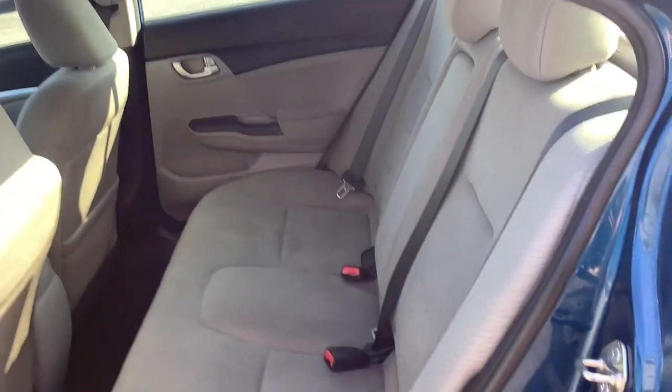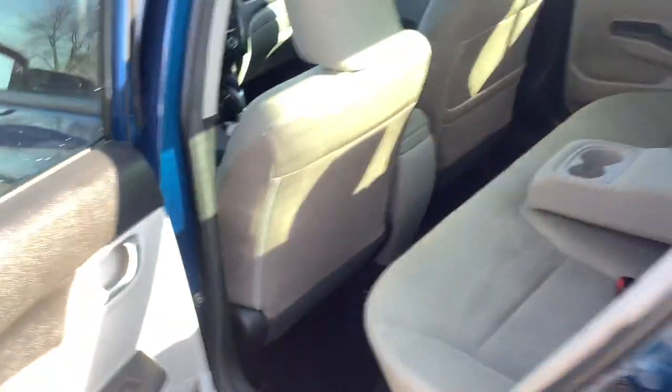Let's take a look at the back seat. You've got seating for three. It's got a fold-down armrest, which is something that comes with the EX package — if no one's sitting there, you're a little more comfortable.